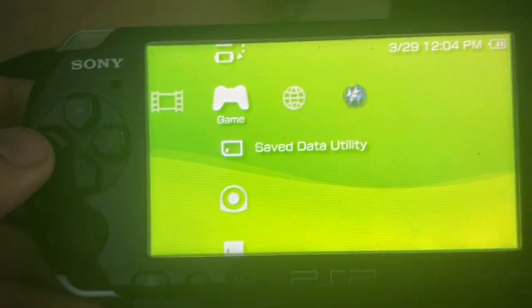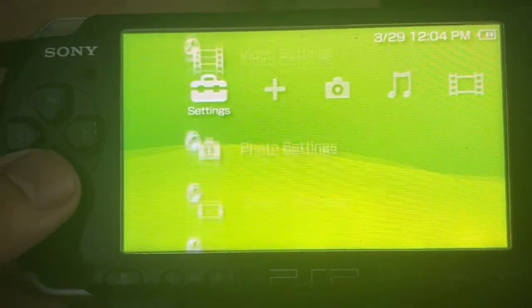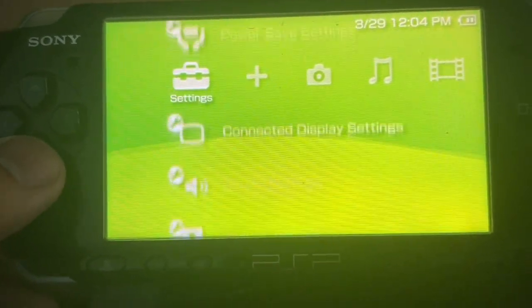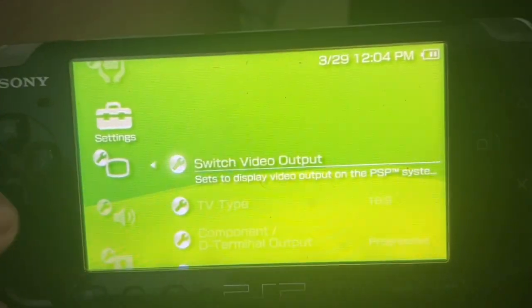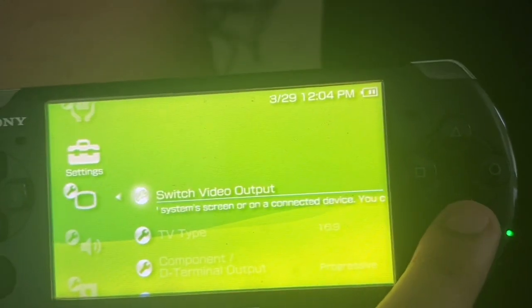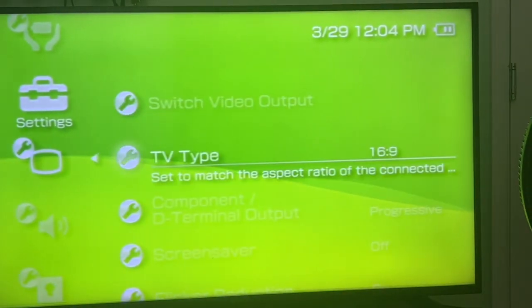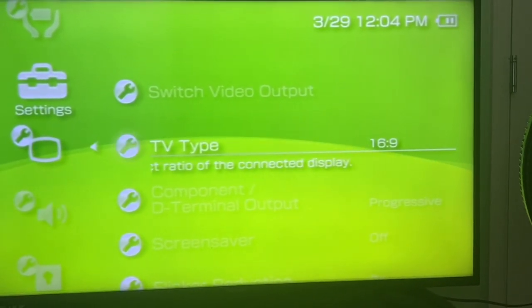We're now connected to our big screen but it says no signal. So what we do now is go into our PSP, go to settings, click display settings, select switch video output, and select yes. Now you can choose the TV type.